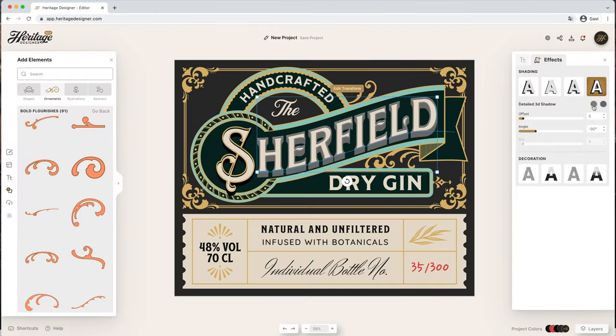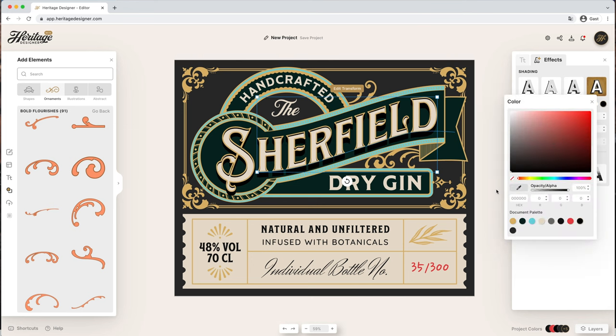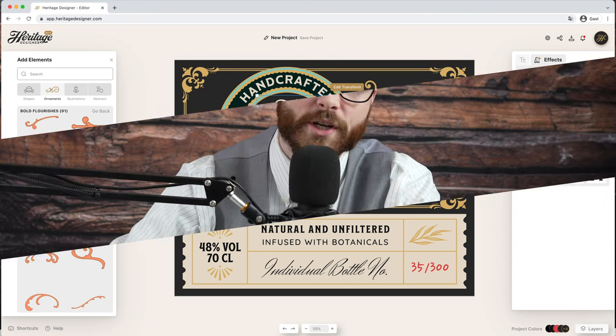Today I'm showing you how to make a vintage style botanical gin label using Heritage Designer. If you're new to the channel or just hearing about Heritage Designer, it's our new web app that we made to make complex design easier and empower you to design like a pro. If you want a full in-depth video, you can click on this card right here or you can just keep watching this video to watch the magic happen.